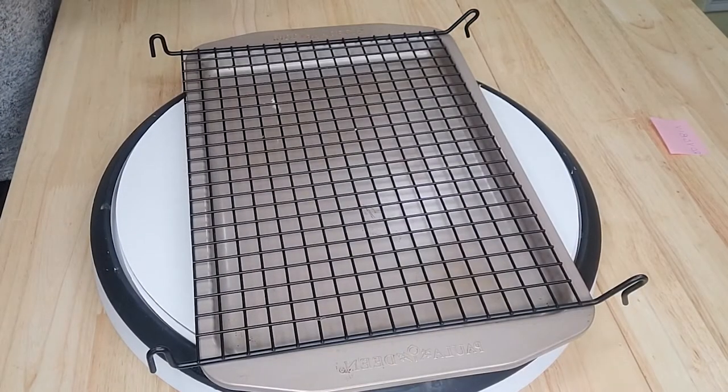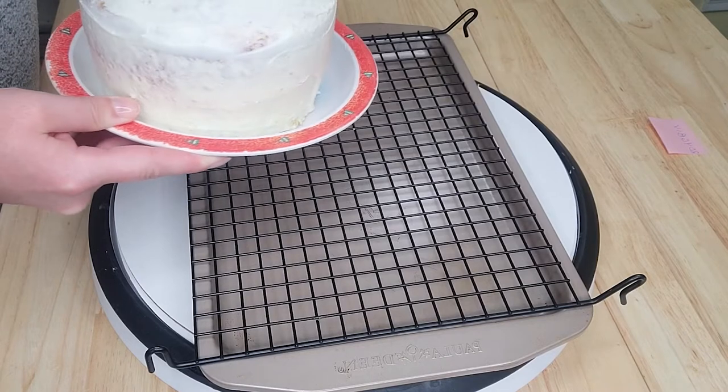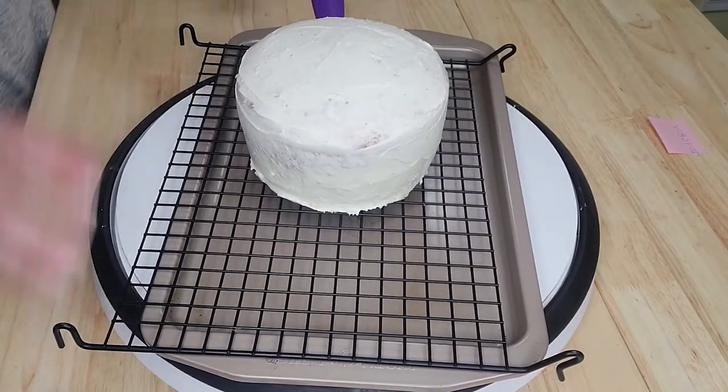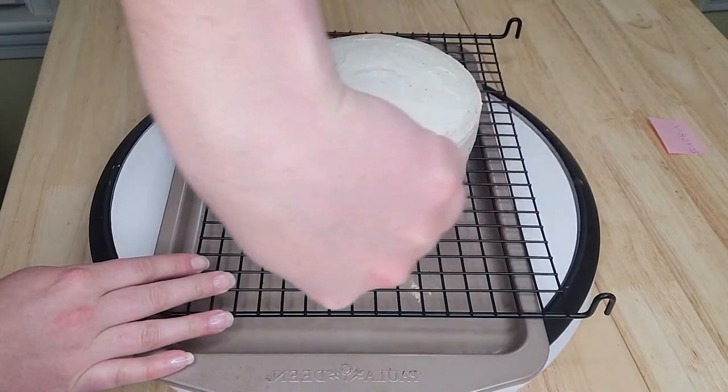Before heating, I had prepped my cake station: a baking sheet or parchment paper to catch drips, and a cooling rack so the icing can fall through. I put the cake right on top of the rack in the middle. I heated the icing in the measuring cup for about 25 seconds, then checked by touching the outside of the cup — if it's too hot and runny, it'll all fall off; too thick and it won't flow smoothly. You want to catch it right in the middle.